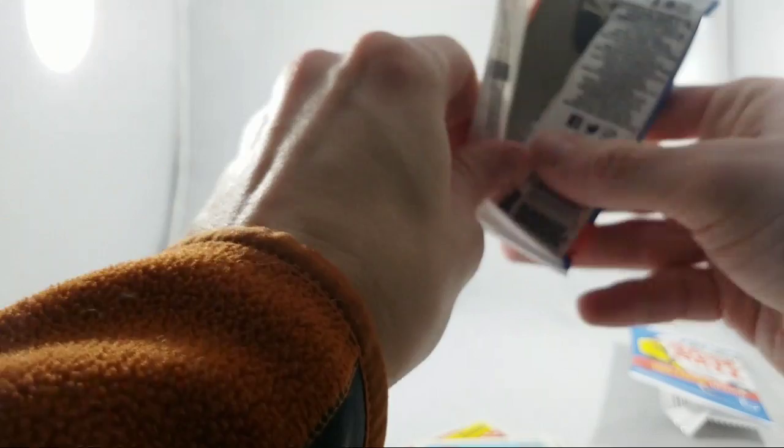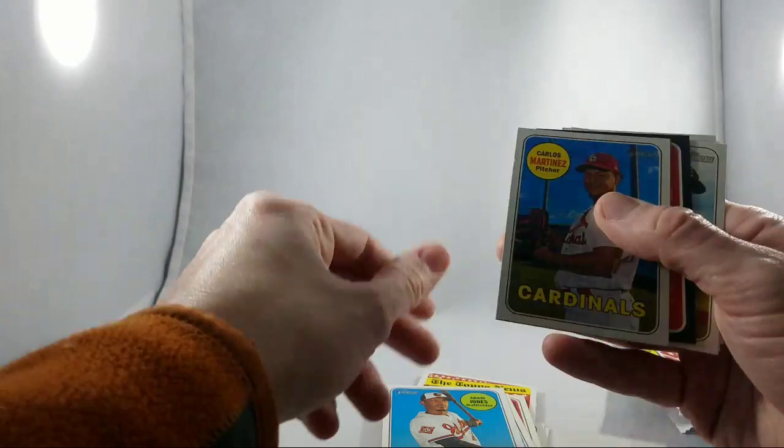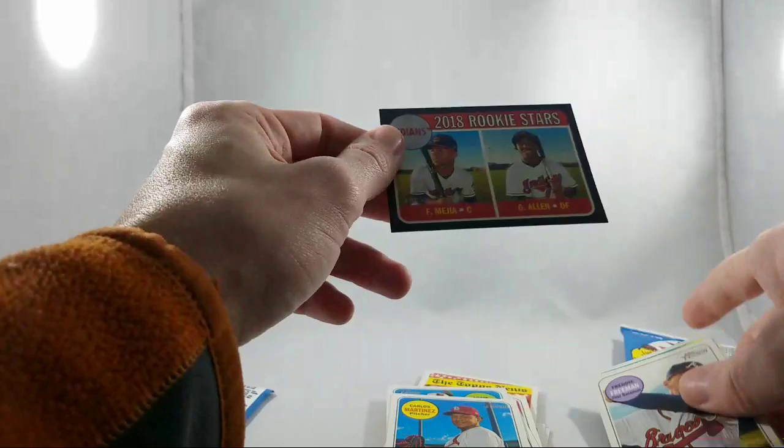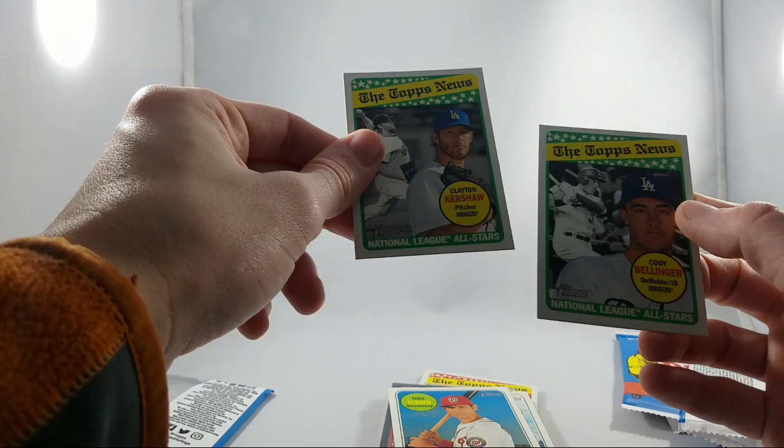Our final pack of box number two begins with Strikeout Leaders — Scherzer, DeGrom, and Robbie Ray. Kendrys Morales Blue Jays, Adam Jones Orioles, Carlos Martinez Cardinals. We have a black-bordered card — it's not chrome, just black-bordered, for the Indians Rookie Stars, which I guess is yet another parallel in the set. I'll count on my audience to tell me exactly what I just pulled — I'll look it up eventually. It's not numbered so it's probably not super rare. Freddie Freeman for the Braves, Trey Turner Nationals, Clayton Kershaw, and Cody Bellinger both for the Dodgers. And that is it for box number two.